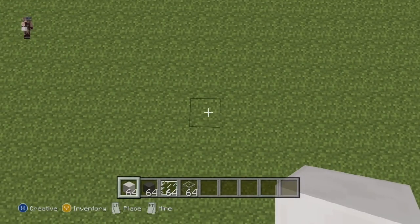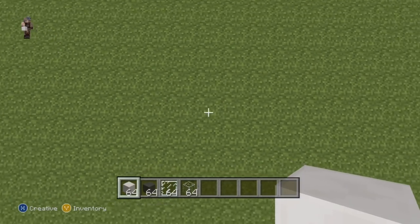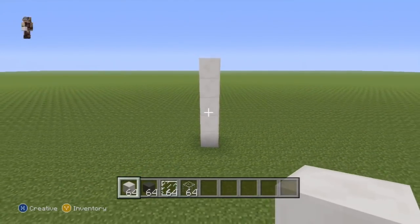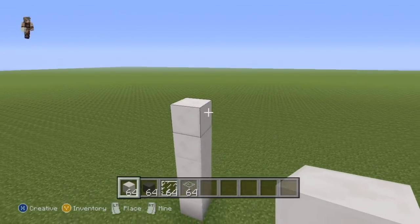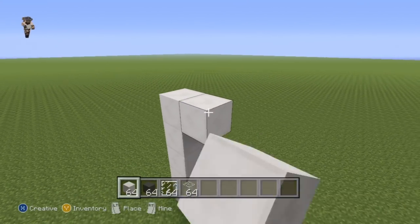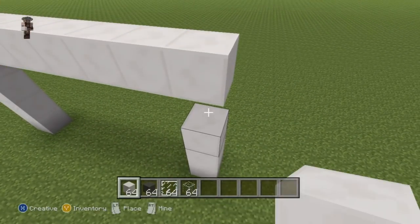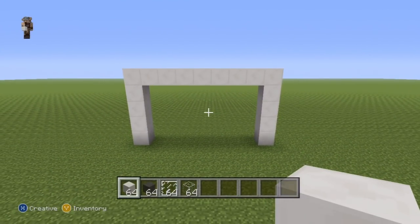Once you've figured out where you want to make it, you'll want to kick off your house with a row of five block of quartz coming directly up from the ground — one, two, three, four, five. Once you have your row of five quartz, take this fifth block and go to the right of it by eight — one, two, three, four, five, six, seven, eight — and then connect this eighth block to the ground to give you a nice little archway shape.